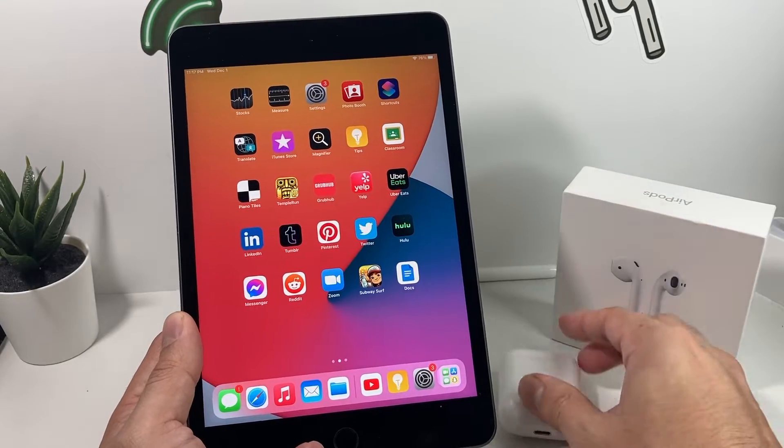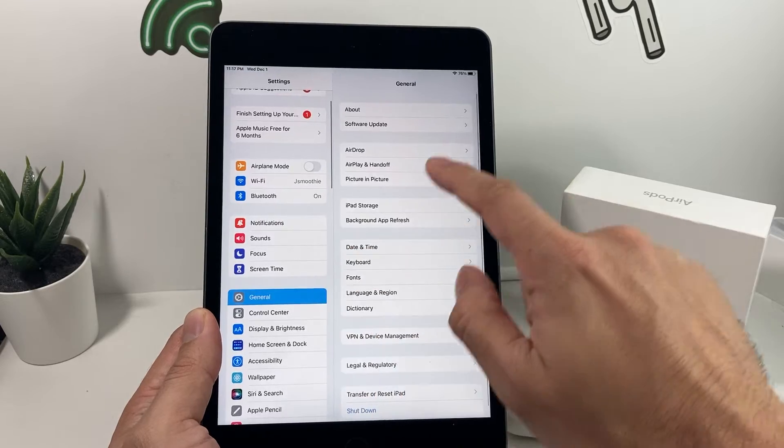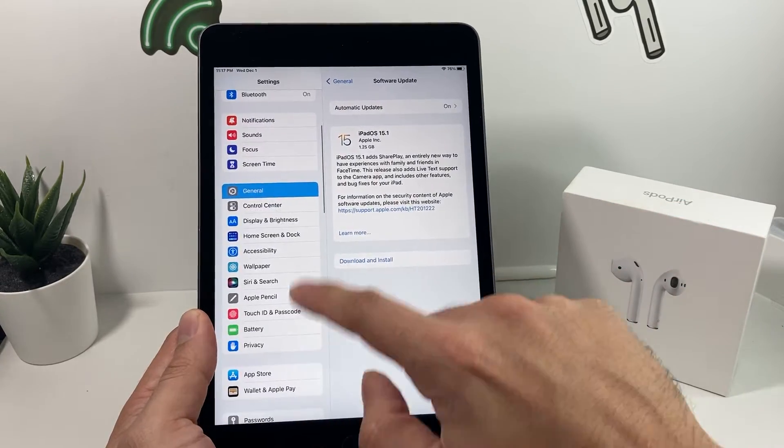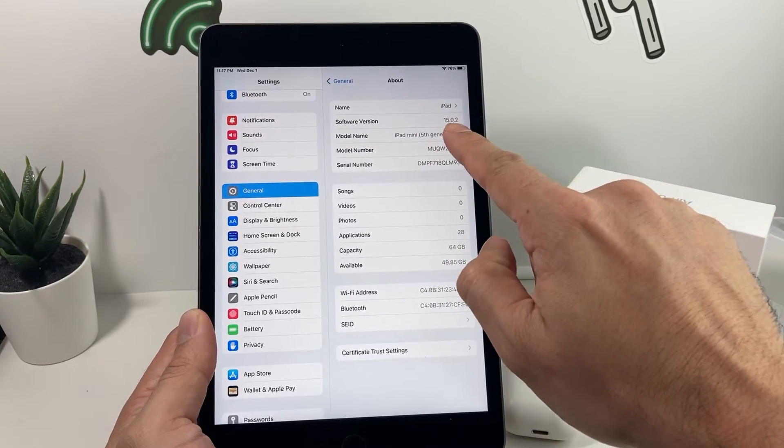So those are the software updates required for your iPad. If you need to update your software, you can simply go to Settings, then General, Software Update, and check the update there. Or you can also go back to About to see what version of software you currently have.